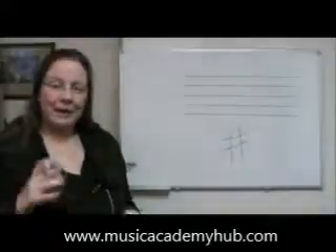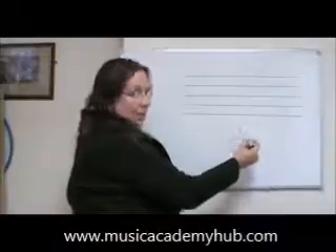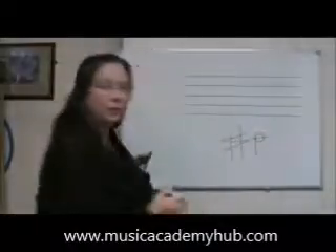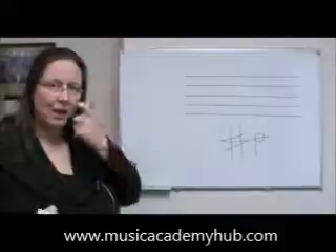When we're drawing it next to a note, the note head would go next to this square, so the note would go like this and that would be your line through the middle. Let's have a look on the stave and see how that looks.